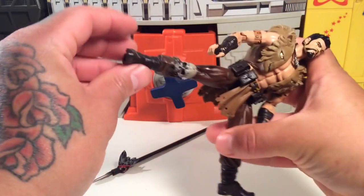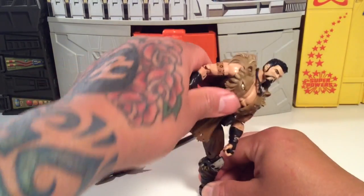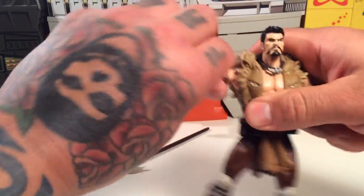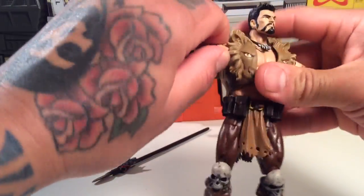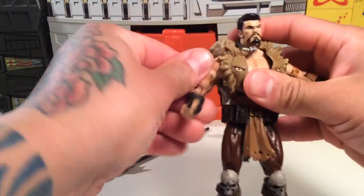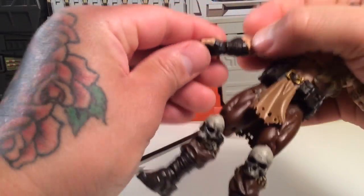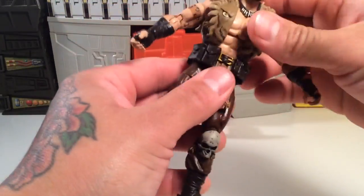He doesn't do very good splits or kicks or anything like that. He's got all the normal articulation though — shoulder joint is a little tight but spins all the way around. You've got your normal bicep, double elbows, and a hinged hand with a wrist swivel.